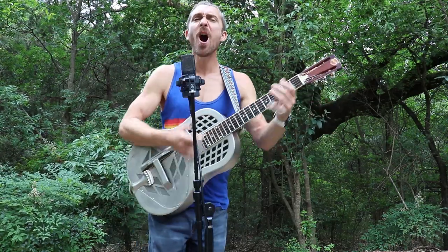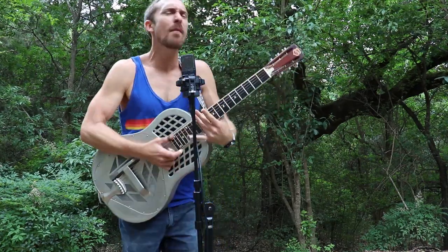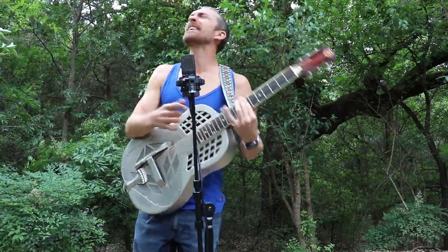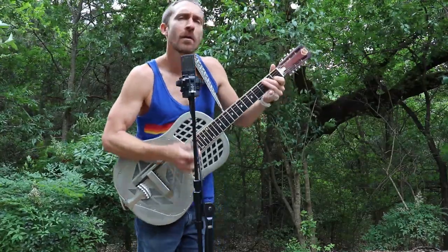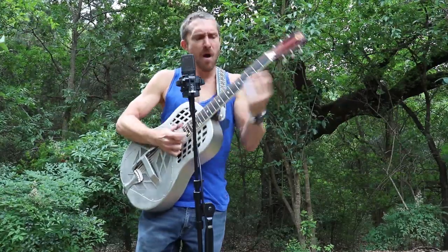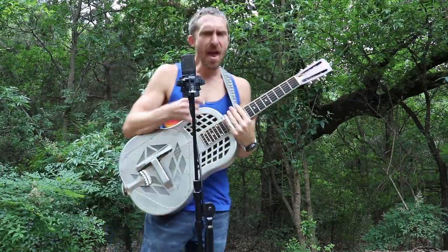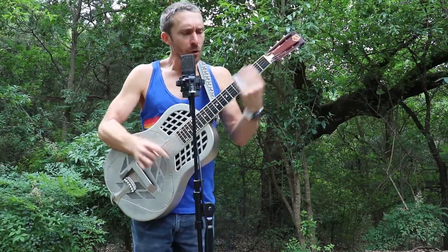She's a honky-tonk woman. Give me, give me, give me the honky-tonk blues. She's the honky-tonk blues. Give me, give me, give me the honky-tonk blues.